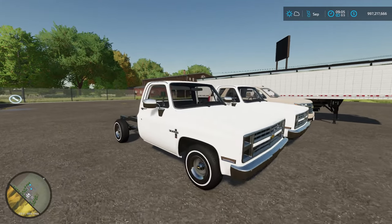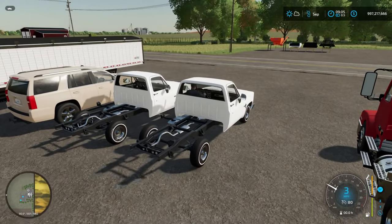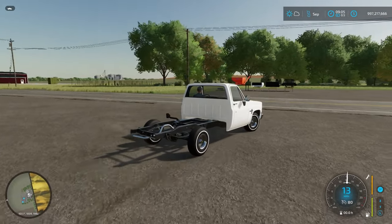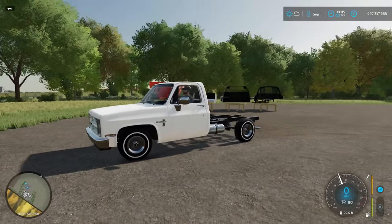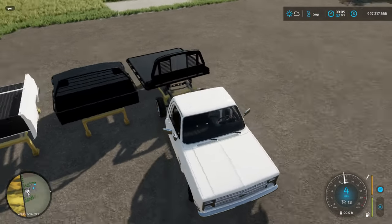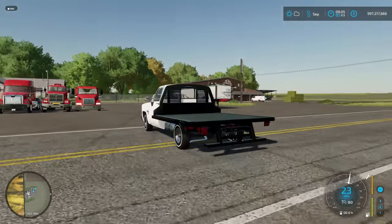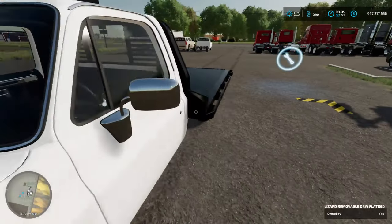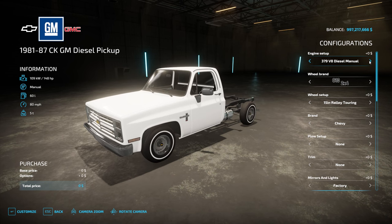The thing I'm most excited for is the Rental Man put out a new square body Chevy. We're gonna check that out. Is this the diesel one or the gas one? It's diesel — alright, we'll do that one first. I think for the diesel we're gonna make it a flatbed. We'll make the gas one a regular bed. This is a dual rear wheel bed. We have the 379 V8 diesel manual.